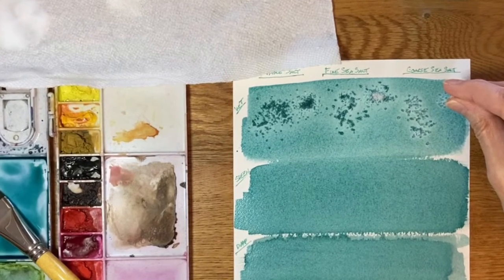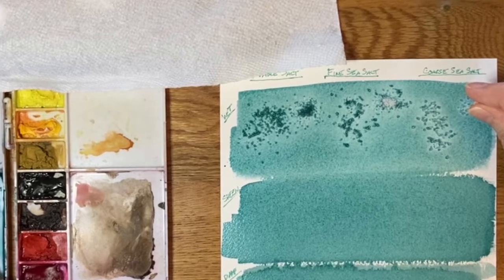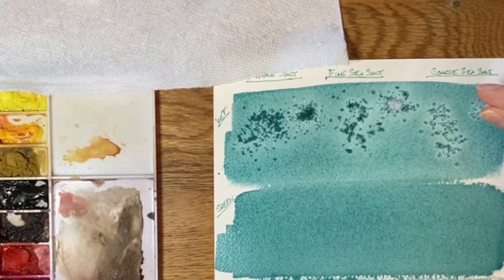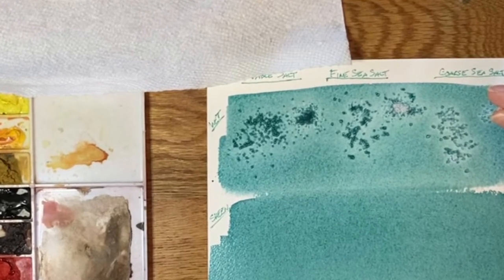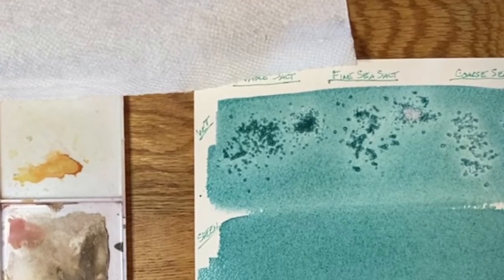Hi there and welcome back to my channel. My name is Erin Eno and in today's video I'm going to be showing you the really neat effect that you can get in your watercolor paintings by just adding ordinary salt. So grab your paints and some salt and let's get started.